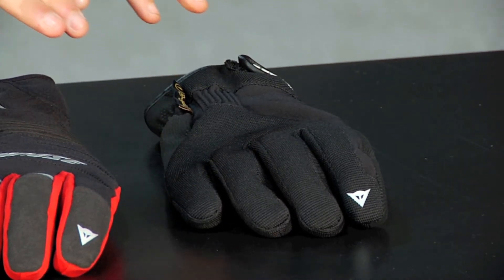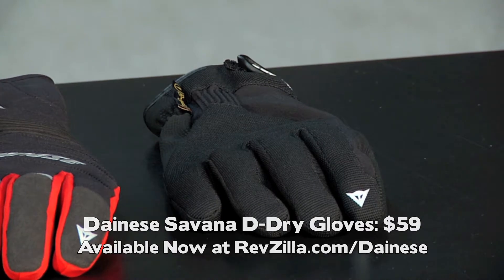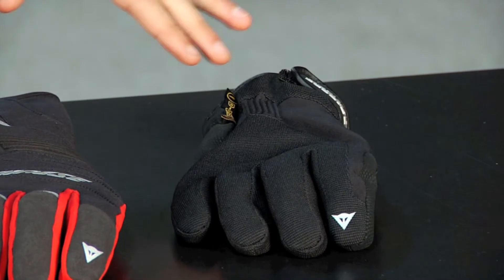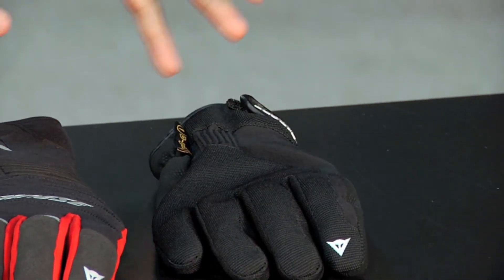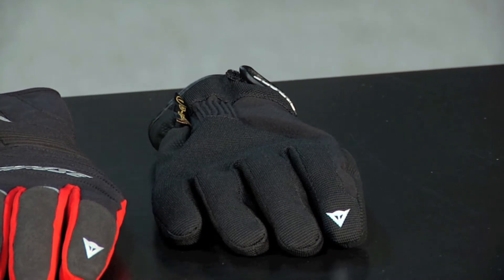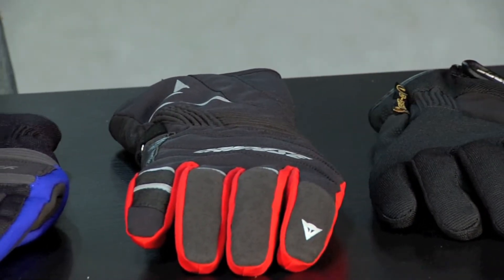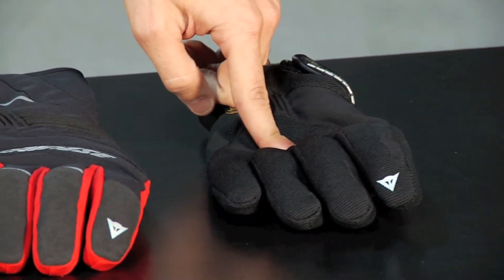The first one is the Savannah. It uses Thinsulate. It's a basic everyday scooter, walking around glove. It has the great Dainese style and Dainese D-Dry, which is the waterproof breathable membrane built in. It's a short cuff. It's $59. It's going to do a lot of the basics really well and look great doing it — kind of the everyday glove that most people couldn't do without during the cold time of year.